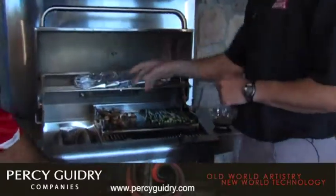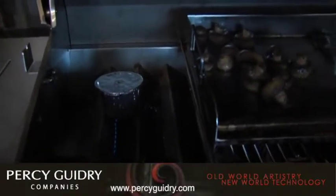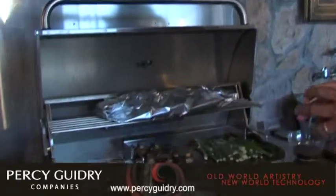As you can see, we're getting the little applewood smoke flavor, which gives a really nice kind of topping, I guess you could say. Oh yeah, it just adds a little something to it. It's a layer of flavor — the seasoning, the rub, the sauces, and then the smoke.